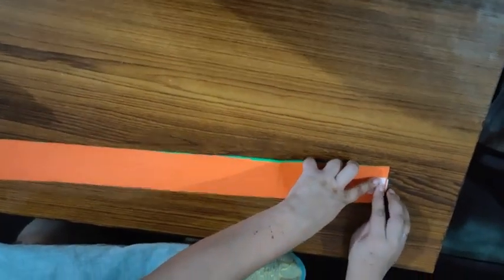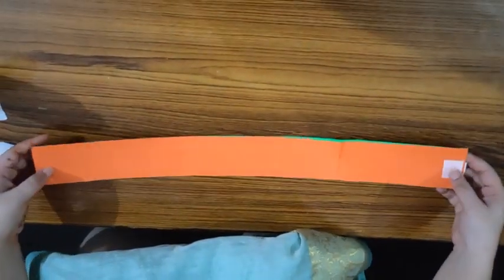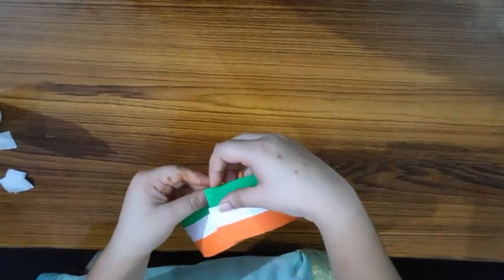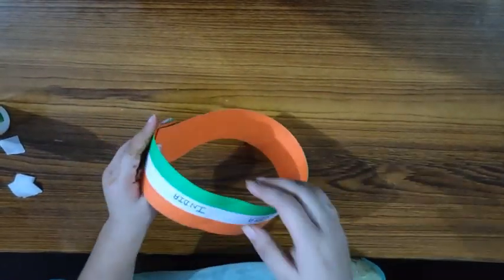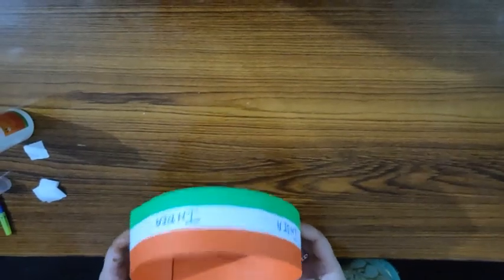You can also use velcro for this. Now our headband is complete! You can wear this on Independence Day or Republic Day. This is our tricolor headband.